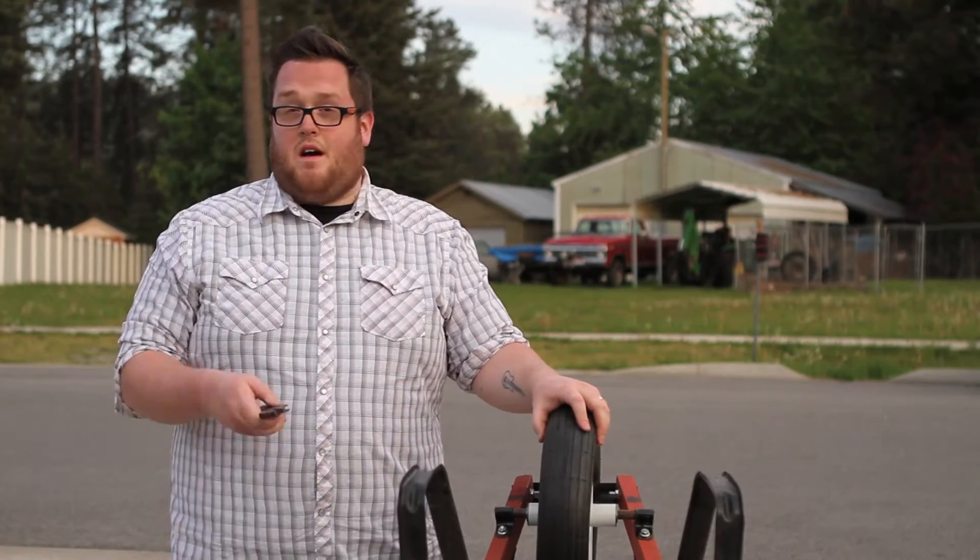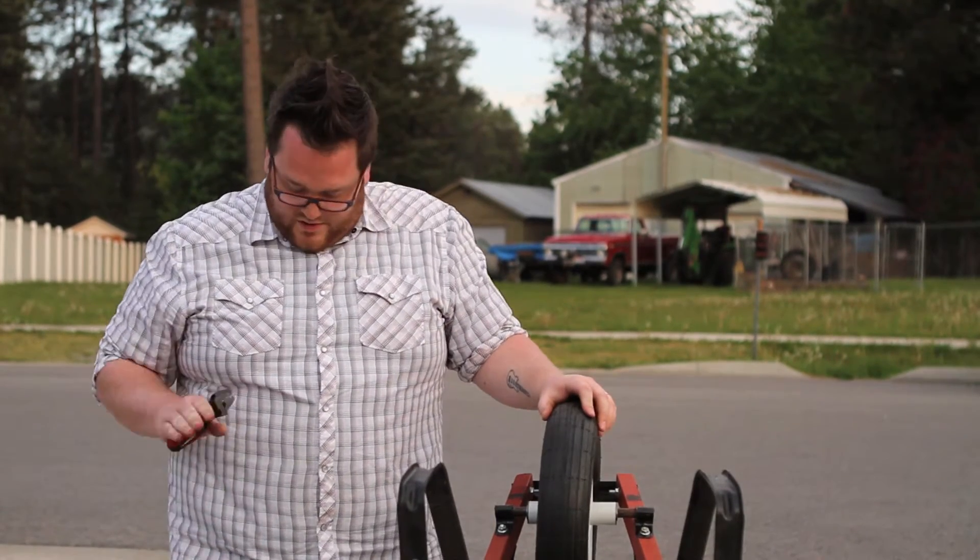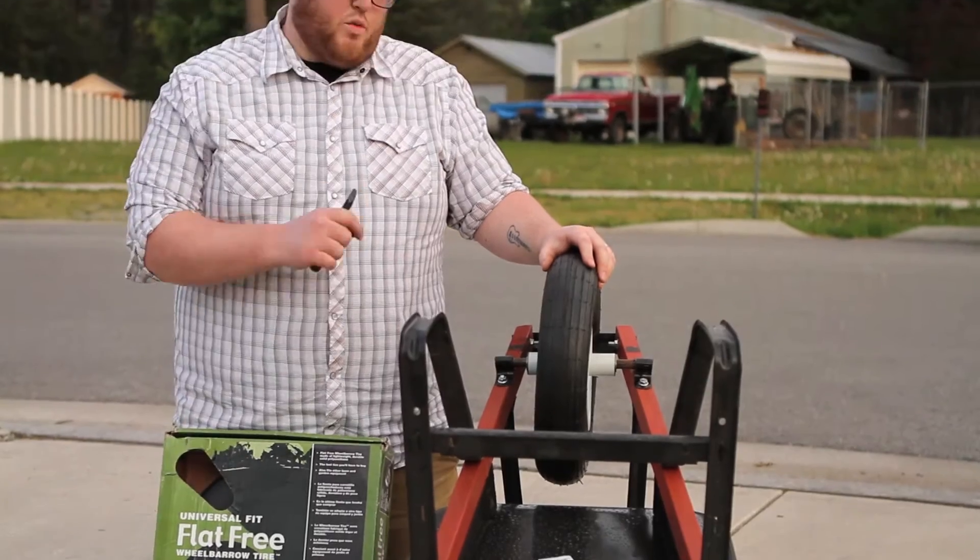Hey everyone, thanks for watching How To. I'm Austin with Marathon Industries. Today I'm going to show you how to install a universal fit flat free tire from Marathon Industries on your wheelbarrow.